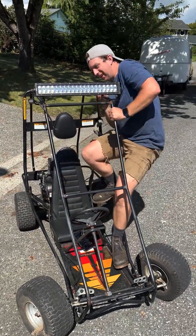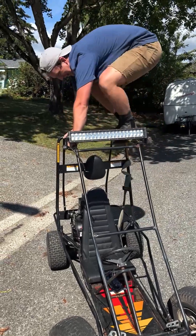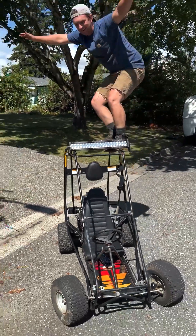Now it's time to get this thing posted on Facebook Marketplace. What the heck? And then we'll be rich. Ha ha.